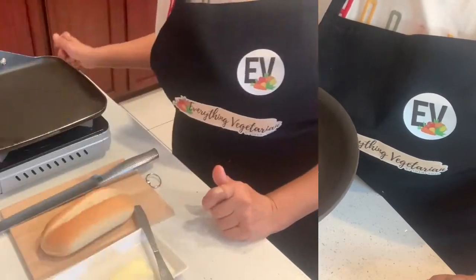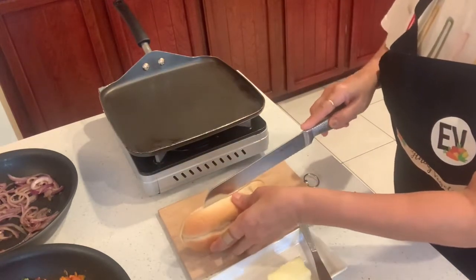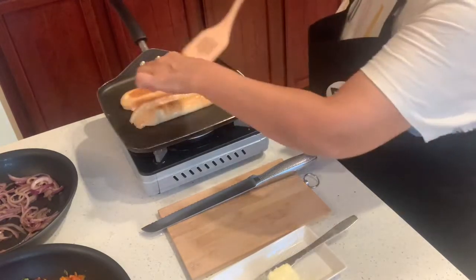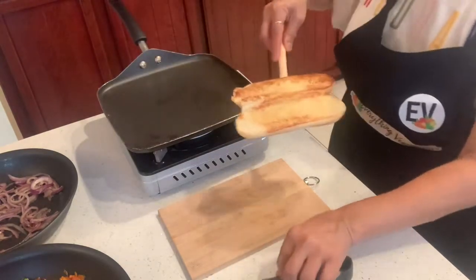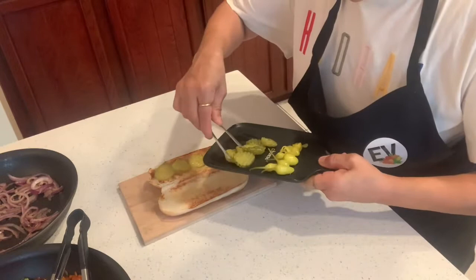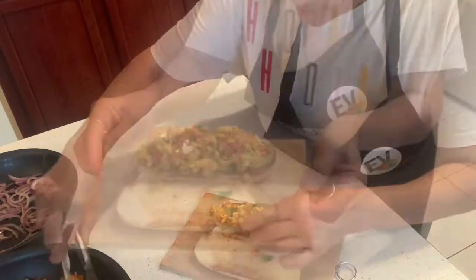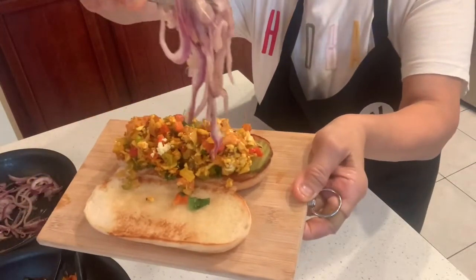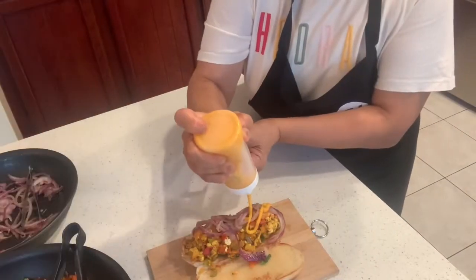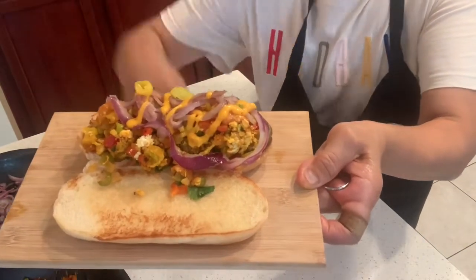I am now going to proceed to make the hot dogs. I will take one hot dog bun, slit it open, butter it lightly, and toast it on the grill. To assemble the hot dog, put in some pickled cucumbers, the veg tawa fry masala, some caramelized onions, and don't forget the cheese sauce. Garnish it with some pickled jalapeños.